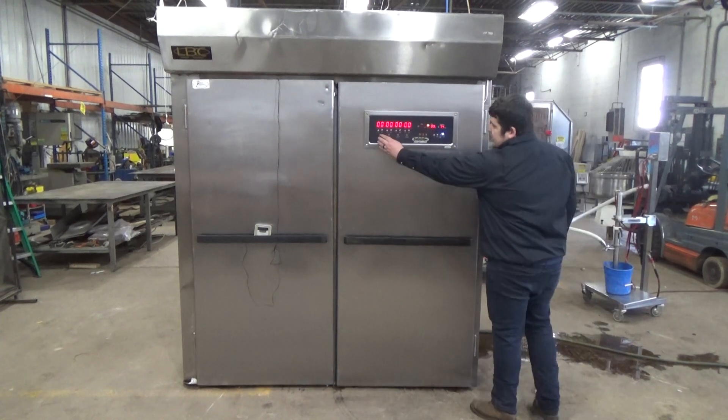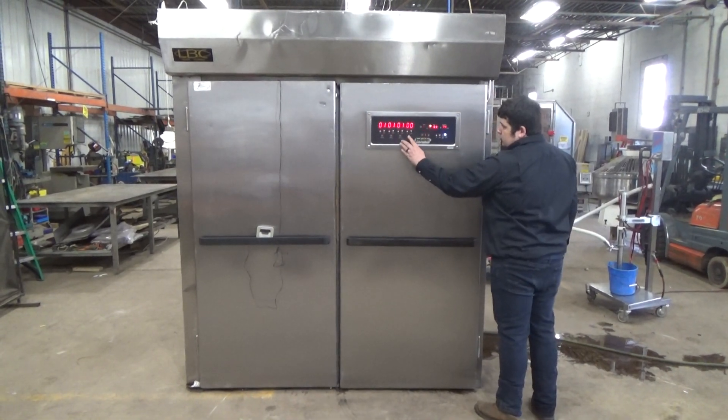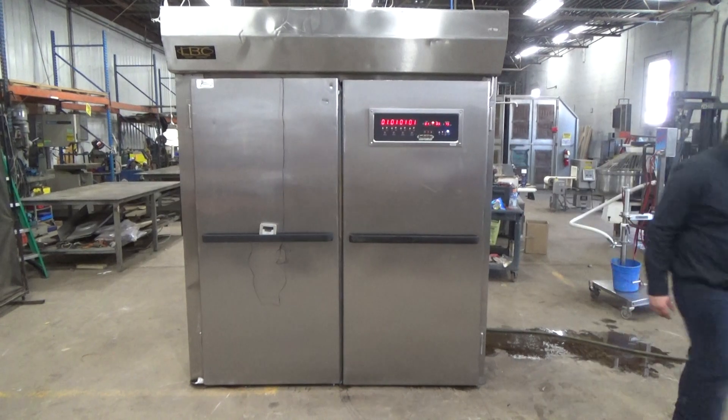The timer is timed out, we're going to hit stop.